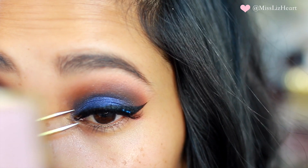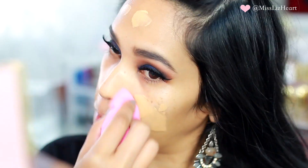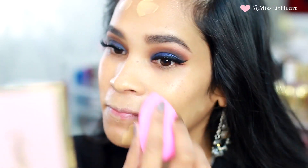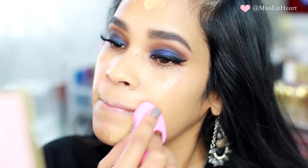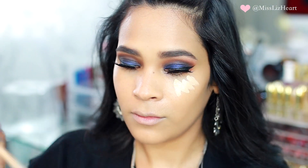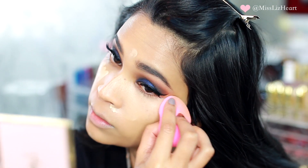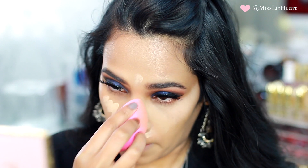For foundation I used my Giorgio Armani Luminous Silk Foundation, applied with my beauty blender, then highlighted and concealed with my Maybelline Fit Me Concealer. You guys have seen me do this a billion times so I didn't want to go too much in depth. Then I just set everything with a loose translucent powder.